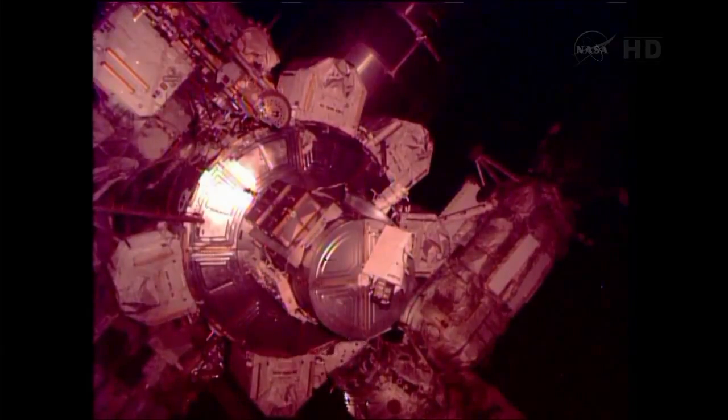Shane, I'm on Node 1 and ready for directions. OK, are you up there on the Zenith where the PMA-2 cover bag is, Luca? It is correct. All right, Luca, first thing for you — you're going to get the fish stringer out of the bag.